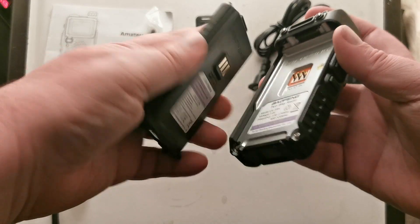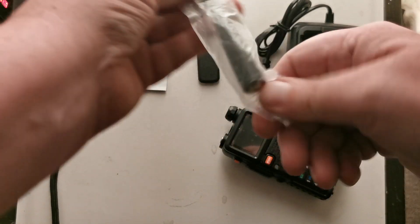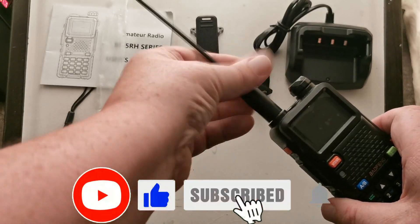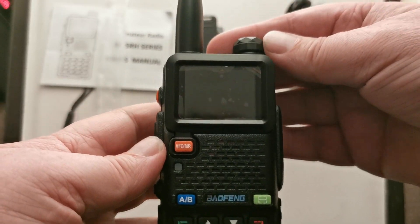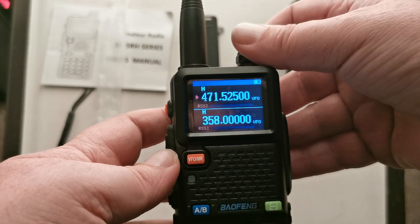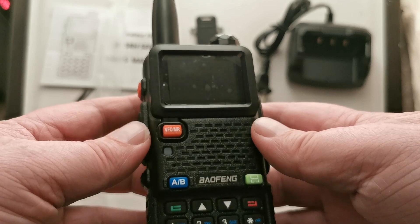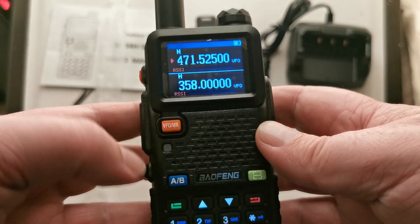Let's get it fired up. Slides in and click. Let's get the antenna on. Okay, let's see what this looks like. I didn't hear anything there. Let's turn it up a bit. Welcome. Frequency mode. I like this screen. Channel mode and frequency mode as usual.